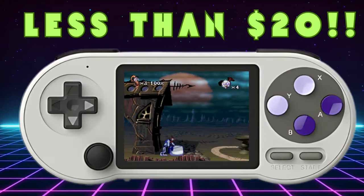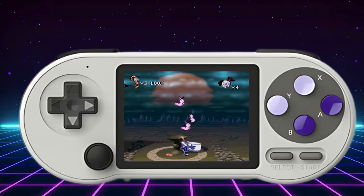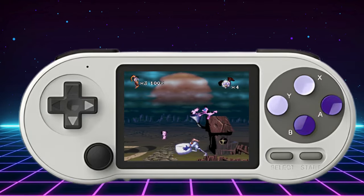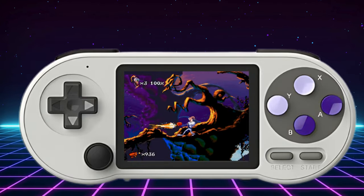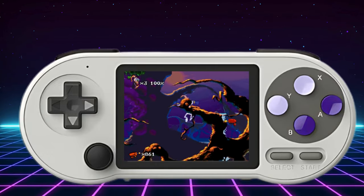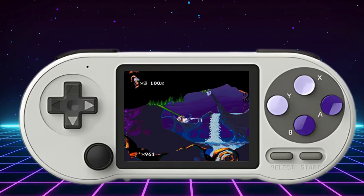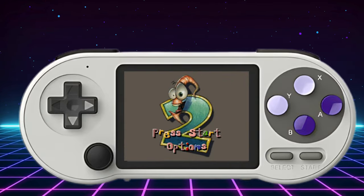But for just $20 or less, you're still getting an affordable way to relive those 8 and 16-bit classics on the go. The nostalgic look of the SF2000 will also be an attraction to many. At the end of the day, it will be up to what you want to do with it. If you're interested in getting one, there will be a link in the description. If you would prefer an affordable handheld console that can do a little more than the SF2000, check out my video on the R36s by clicking on the link on screen now. Have a nice day, and I'll catch you in the next one.